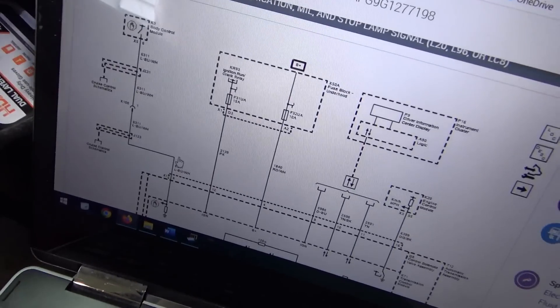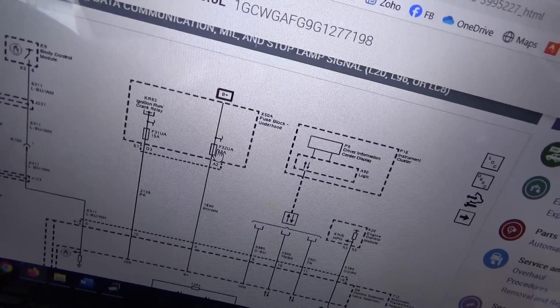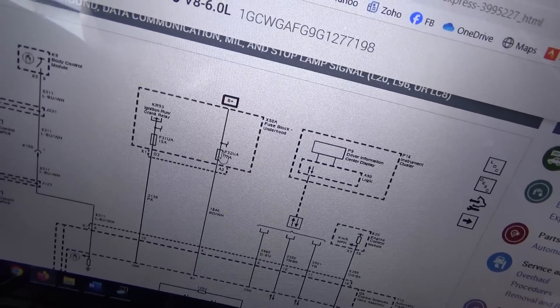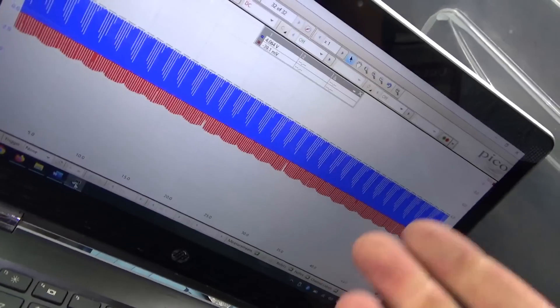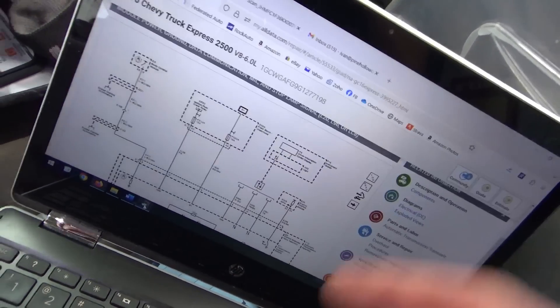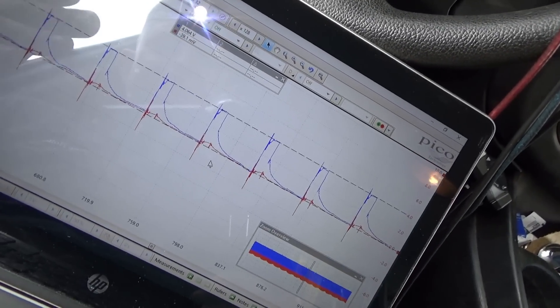For the transmission, we're interested in fuses F31 and F32 — 15 amp and 10 amp. Let's pull those out. TCM fuses pulled, no difference. PCM is unplugged — same garbage.